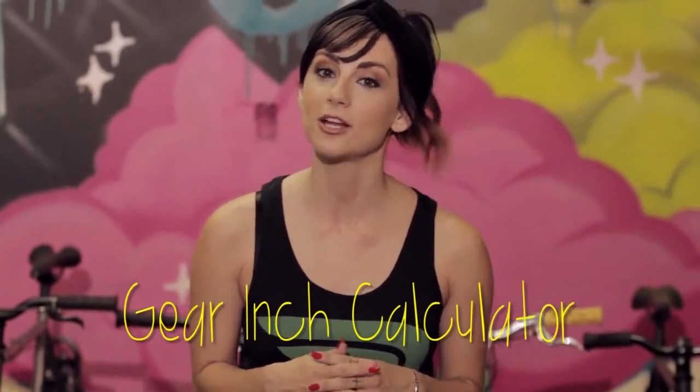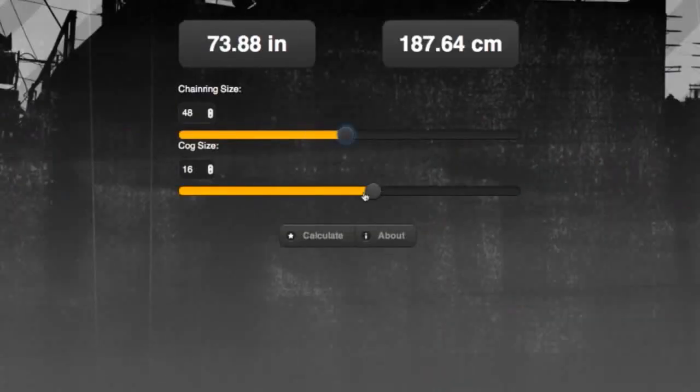There are all sorts of combinations, so which one is best for you? To help pick out your gear, a really handy tool is a gear inch calculator — you can find these by searching online. You enter the size of your chainring and the size of your cog, and it spits out how many gear inches you are pushing.